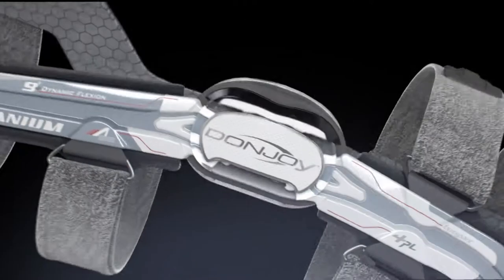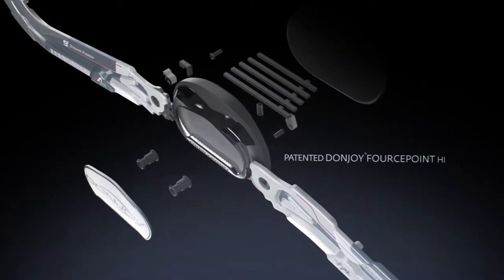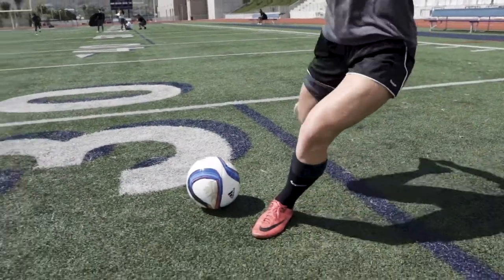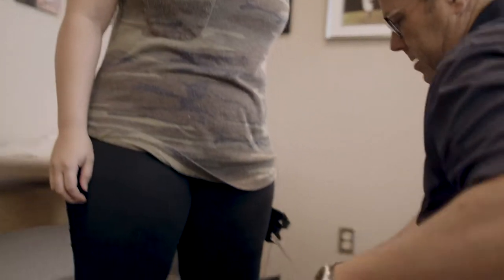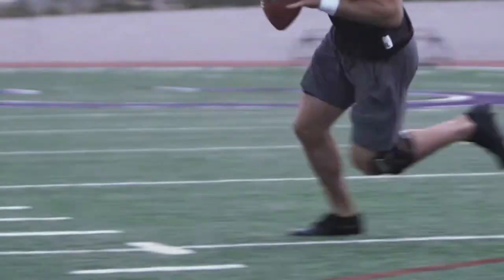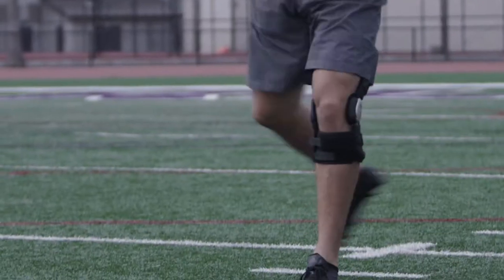We needed to do it in a very low profile package so it could be packaged in a brace, and we needed it to be lightweight. We found that to get enough force in a small hinge that could be medically beneficial in a large knee brace, the loads were extraordinary.